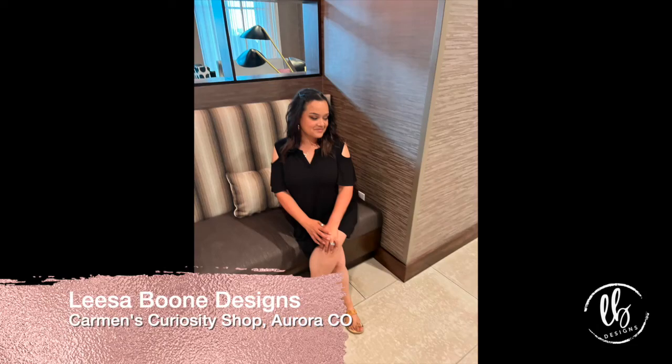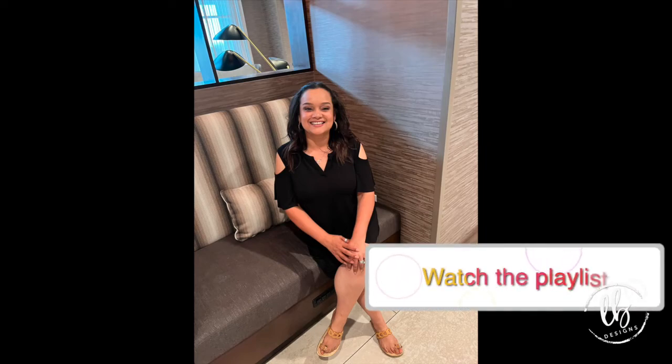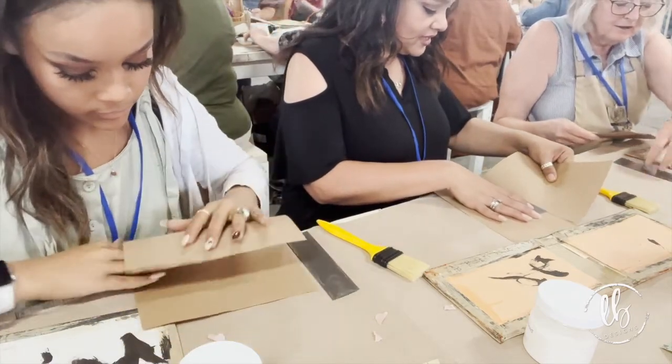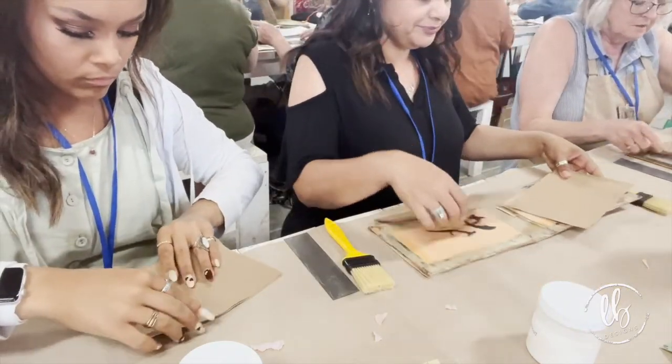Hi, welcome to my channel! I'm Lisa with Lisa Boone Designs, and this video is all about day two at Carmen's Curiosity Shop in Aurora, Colorado. At the end I'll also show you day four in Colorado. If you haven't been watching, please go ahead and watch the playlist of our entire road trip. We had so much fun here at Carmen's!